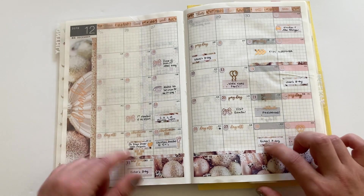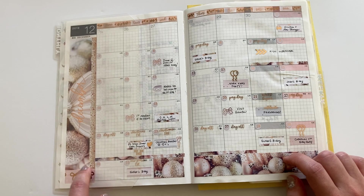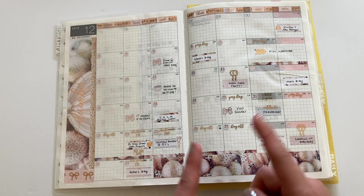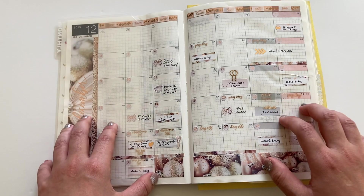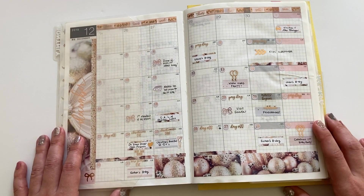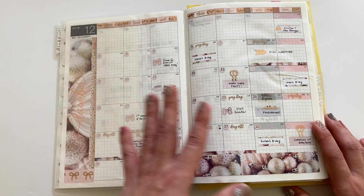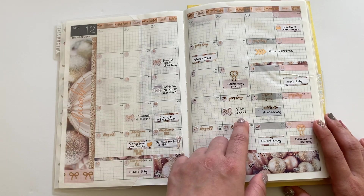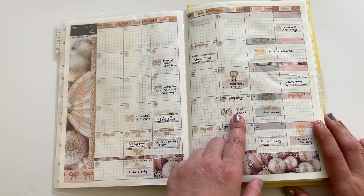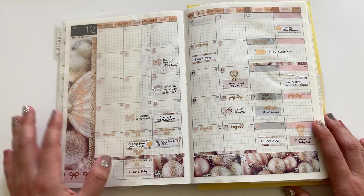This monthly is from Sadie's Stickers — I want to say this kit was her B6 monthly kit, but I just cut things and did my sticker surgery to make it fit into my A5 Hobonichi, and I just love how it came out. For the monthly, there's no real rhyme or reason — I just put in the big events of the year that I wanted to remember, like visiting Santa on this day, that kind of stuff. It's not really a daily highlights type of thing, just whatever I feel like.